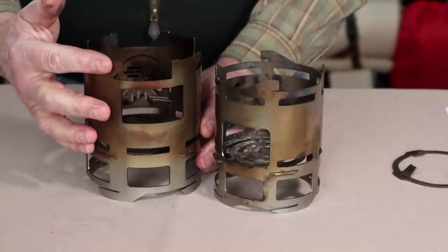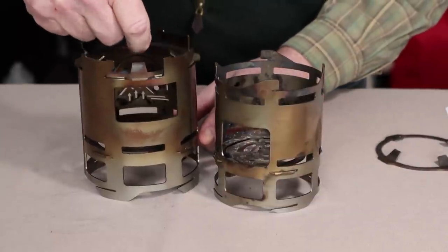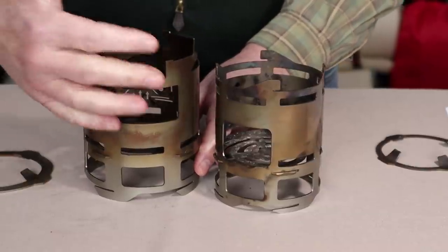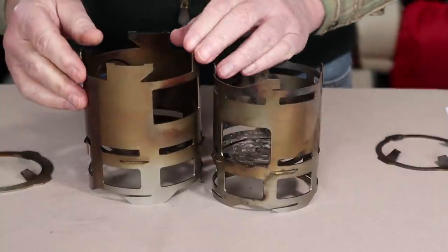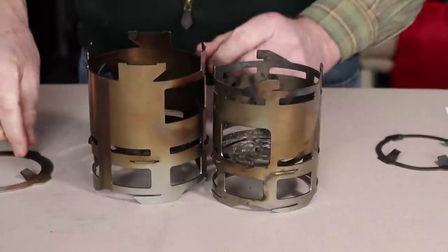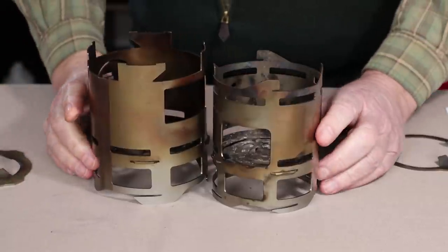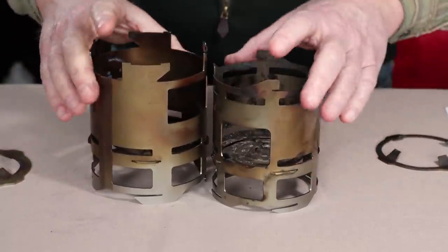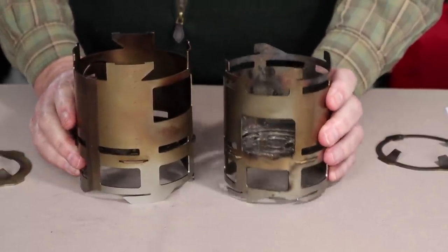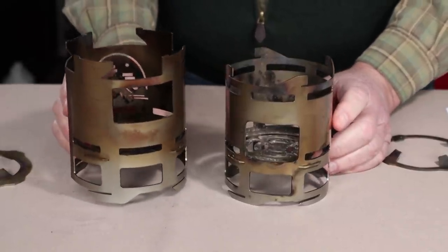Mac has also reduced those projections back a little bit so that you can still drop the plate down easily and it's not going to impair exhaust air out of the top. Right at the very top is where this crenellation — this projection — has a notch that helps with the speed plate laying on top and locking in. Mac is still making the smaller version of the stove, except it's going to look like the XL with all the improvements.